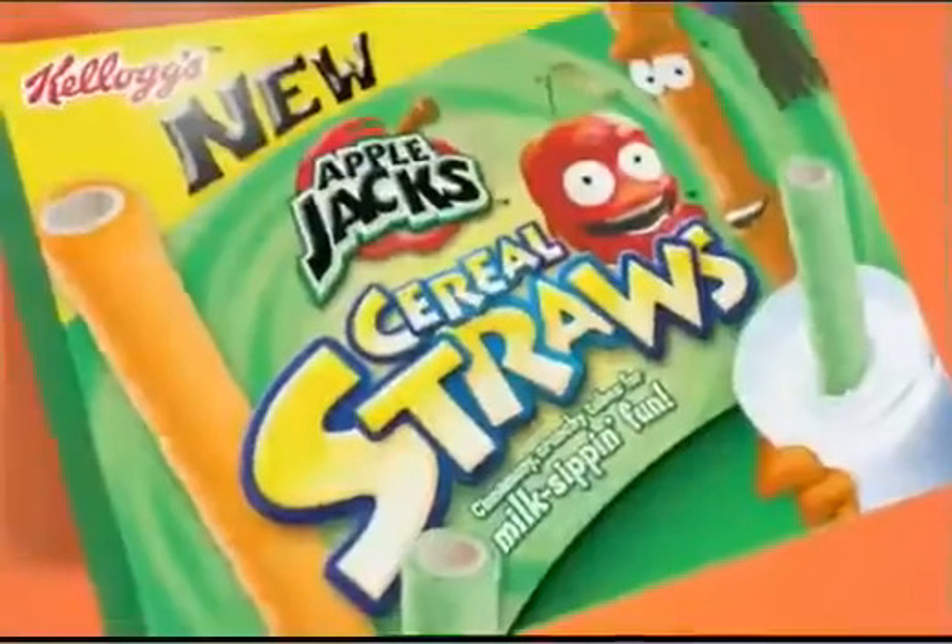All together now, dip, sip, munch. New Applejack's Cereal Straws.